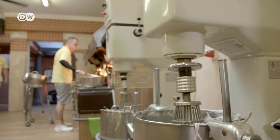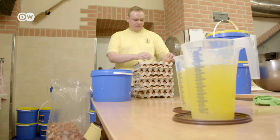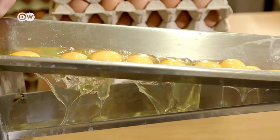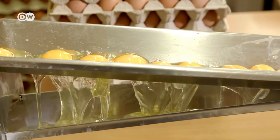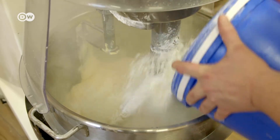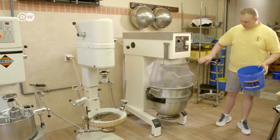The batter consists of butter and egg yolk, separated from the egg whites. The bakery uses about 1,000 eggs a day. Then comes flour and a secret blend of spices. The egg whites are beaten, sugar is added, and it's all mixed together.